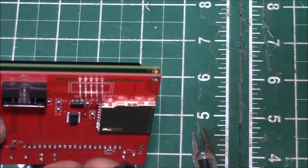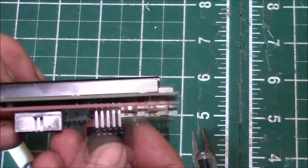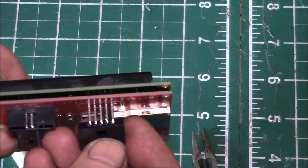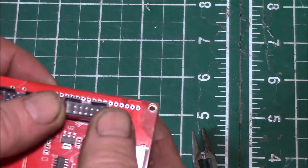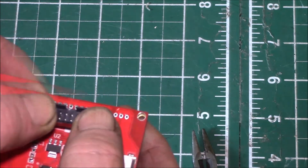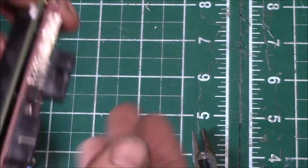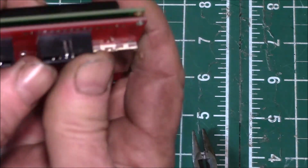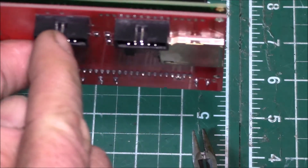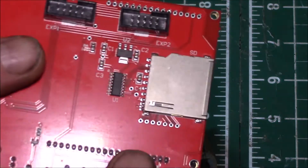There we go — got the connector shell right to the top. Then what you want to do is flip it over so the notch is up on the top. This is where you've got to get all 10 pins back in the holes, make sure they're all in there, and then slowly push that back down. You can see I've got all the pins started and it's back down flush.